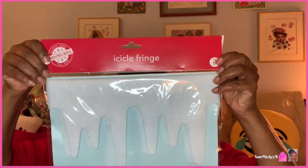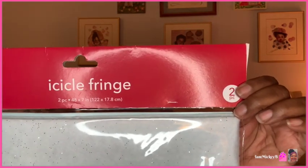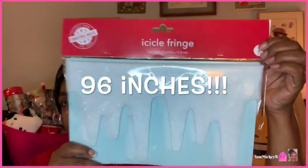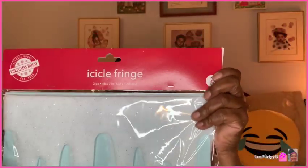I found this icicle fringe — a two-piece set that is 48 by 7 inches, so about 96 inches total. This is pretty long. Next time I decorate, which will probably be next year, I would put this along my fireplace to make it look like snow around the fireplace. I didn't get around to it this year but I'll be prepared for next year. It's a great item to have, especially since all of this stuff has now gone up to $1.25.